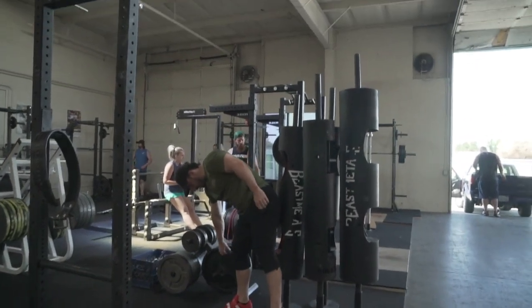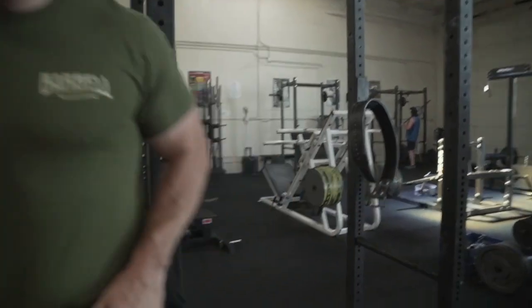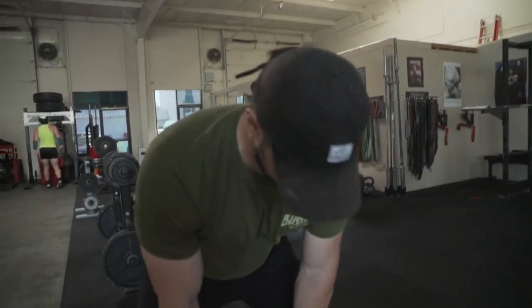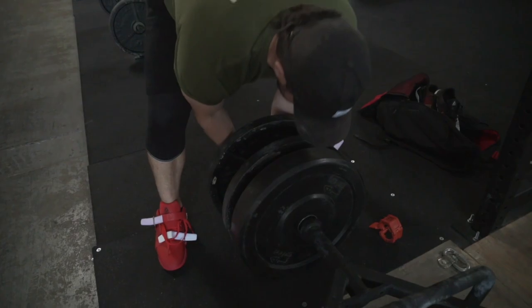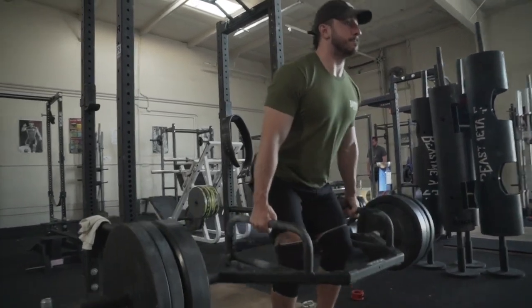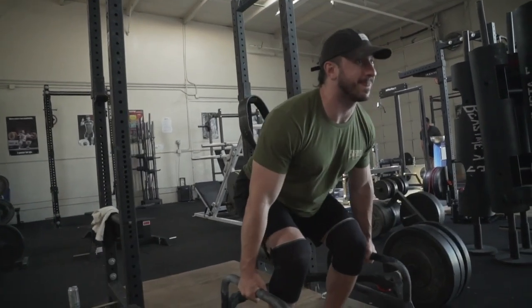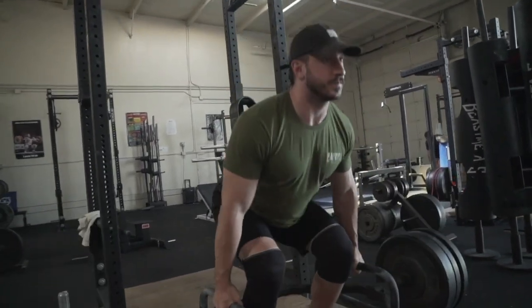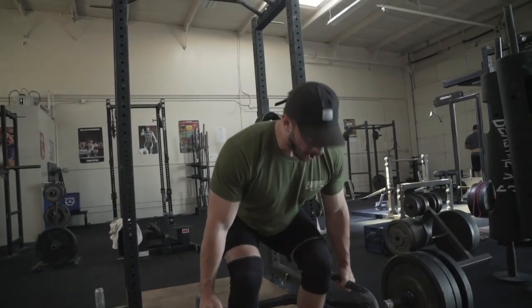So I started off with some trap bar deadlifts. I thought that I could be a little bit more vertical and get a little bit of release off of my low back and my hip, which have been bugging me for years now. And it turns out the trap bar, although very short in range of motion, I'm pretty upright, pretty optimal positioning compared to maybe a sumo or a conventional deadlift — just wasn't having it.